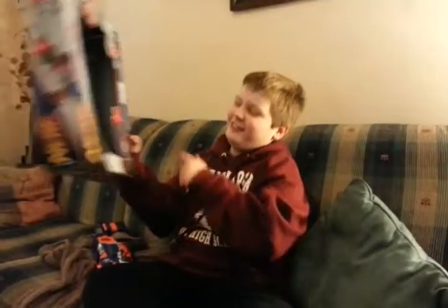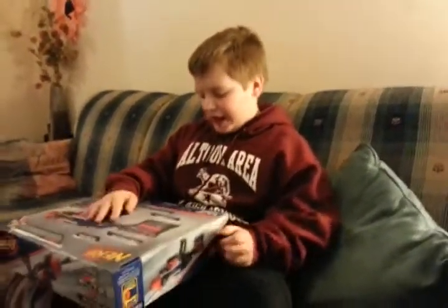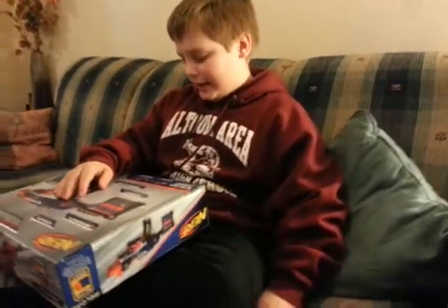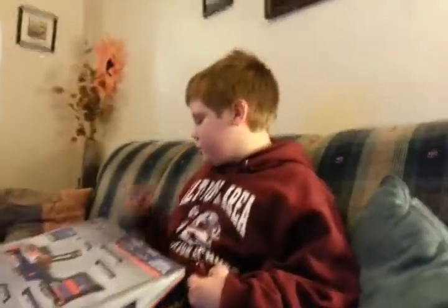I'm reviewing the Stockade. I got the Retaliator before, as it says right here, but it was too big for me so I exchanged it to get this.